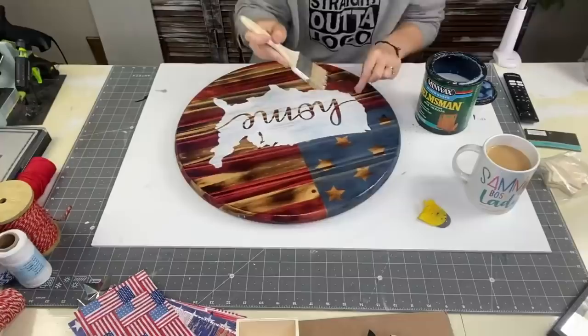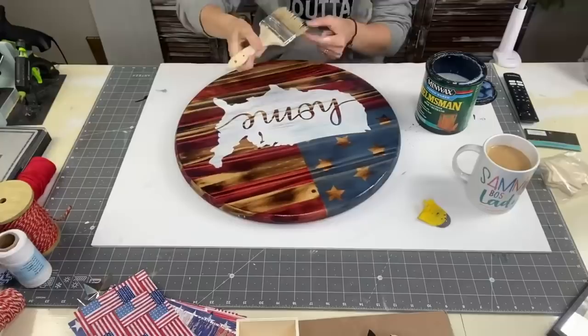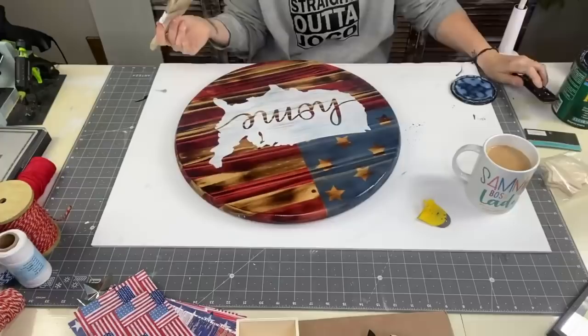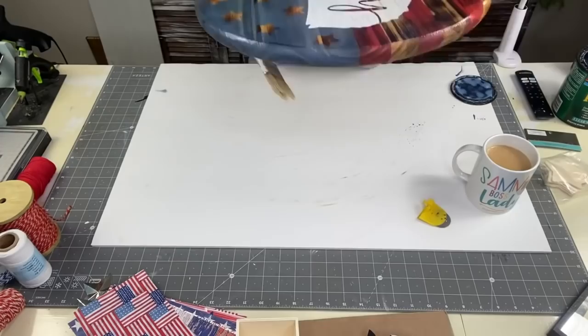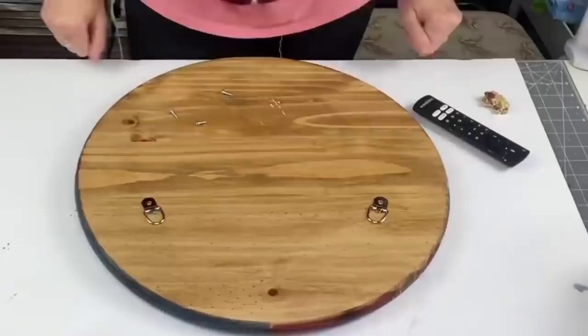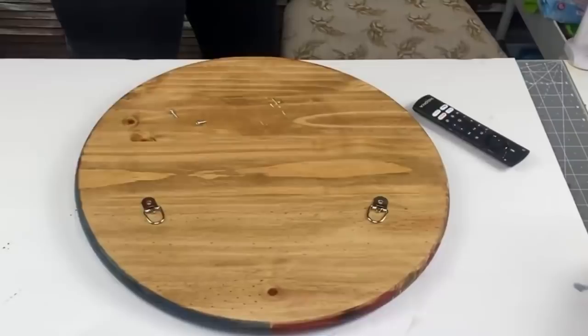Now taking my Helmsman — water-based, in all caps, water-based — I'm going to put one coat on the front, brush the sides, and a coat on the back. If you are going to put your wood round directly in the elements — not under a porch, not in a storm door — then you want at least two to three coats to protect it. I let that dry in between coats and I rub it in on the side so we don't get cloudy globs from the clear spilling down.